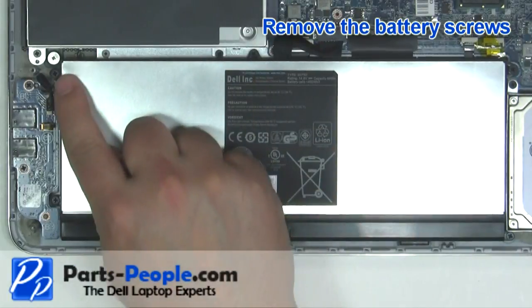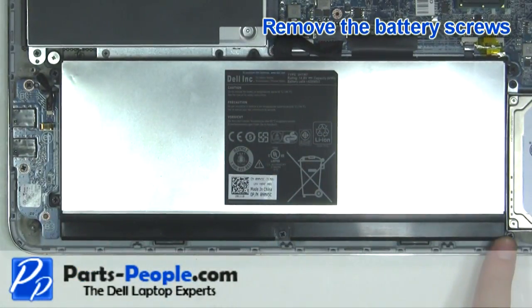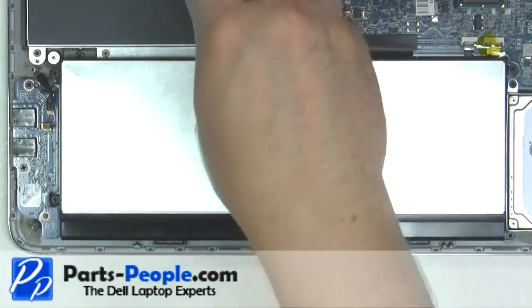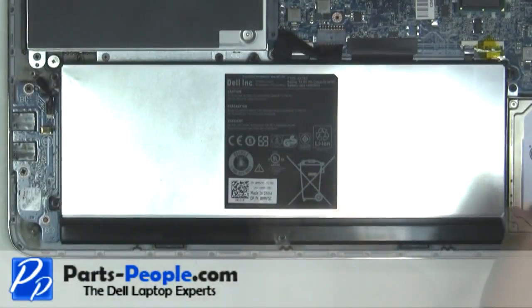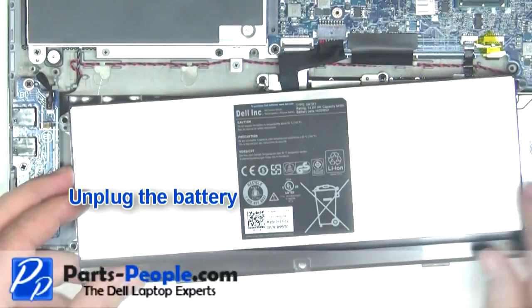Remove the battery screws. Unplug the battery.